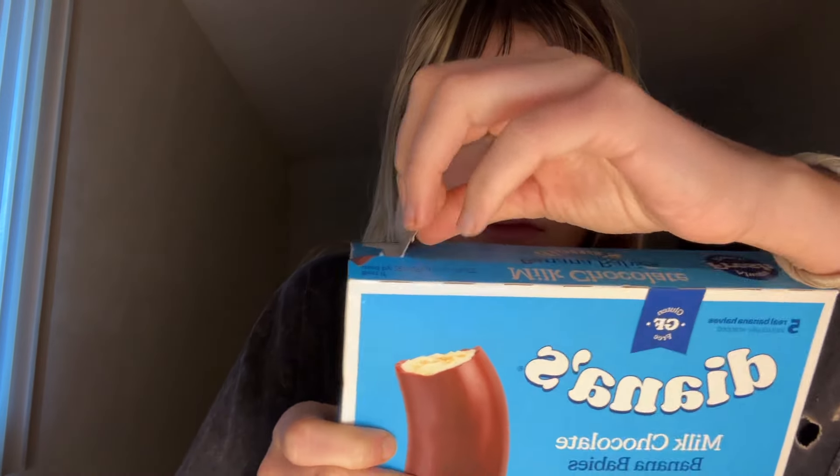Listen as I rip open the box. Feel the tension rising before I pull out one of these bananas. Listen as I crinkle.